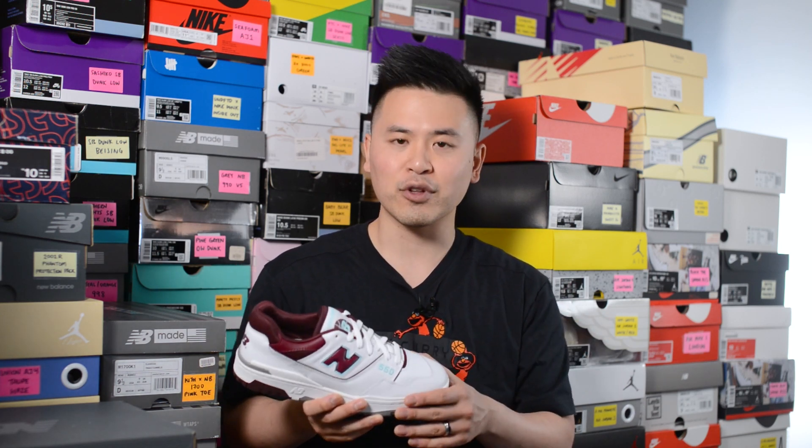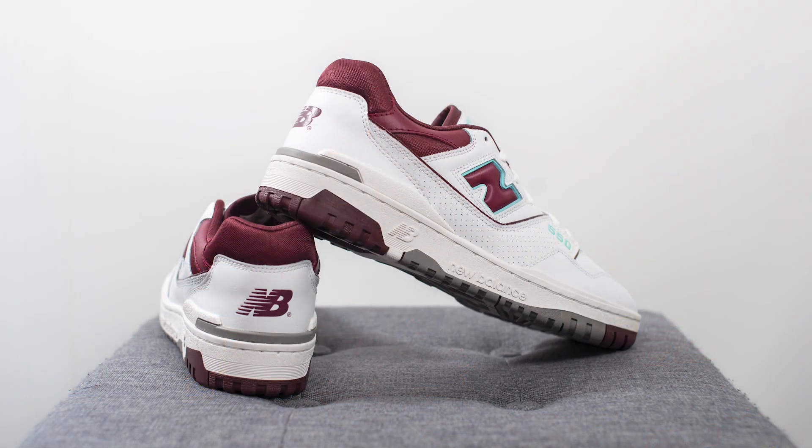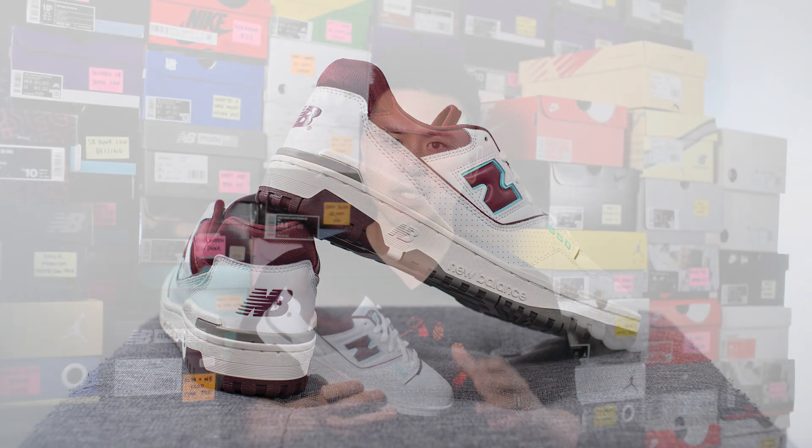For those wondering about sizing — normally for non-GR 550s I can go a half size down to a nine and a half with no problems. But because my feet are a little bit on the wider side, for these general release colorways I feel like they run a little bit more snug. I don't know if it's because the leather is a little bit thicker or more unforgiving, or maybe there's just more padding throughout the shoe.